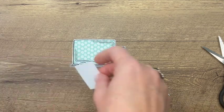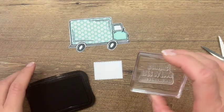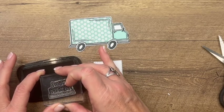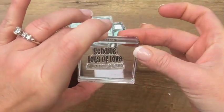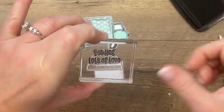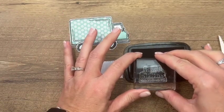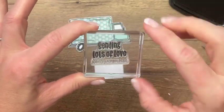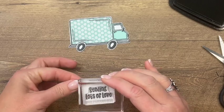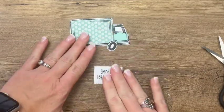I've cut out a basic white stitched rectangle and we're going to split the sentiment into two. Normally I'd use post-it tape to mask off the bottom section of words, but you can see my block is dirty. When you stamp on the edge with a clear block, it's really easy to just ink the part that you want. So I'm going to set that down right there, and then we'll put the truck together.